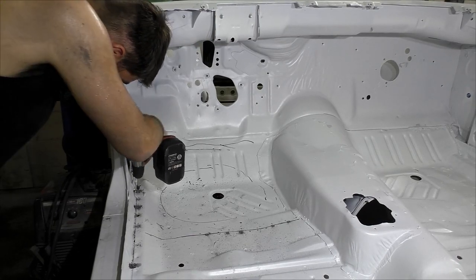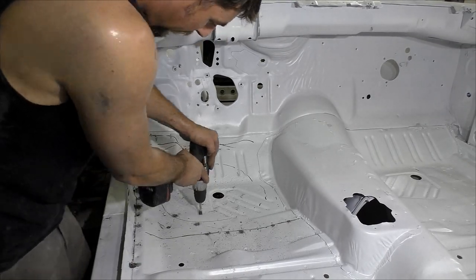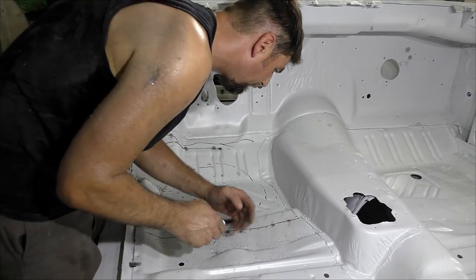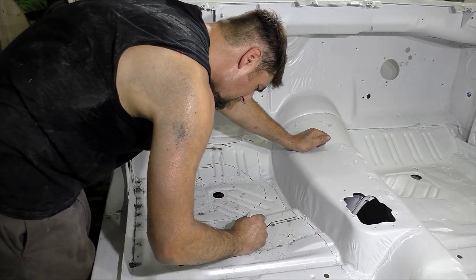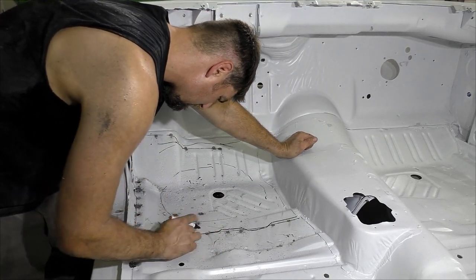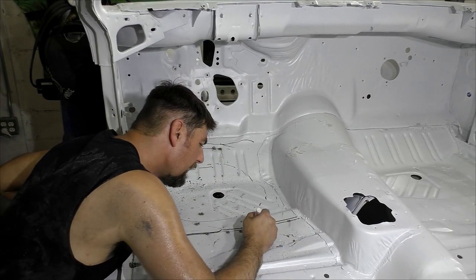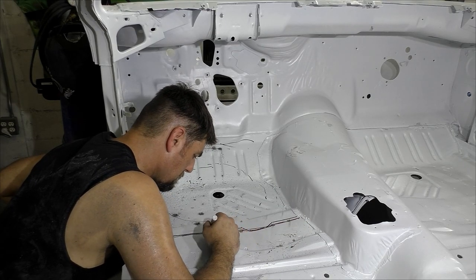Once we do that, we're coming back through with the hole saw — the spot weld cutter. What I'm doing, I'm not going all the way through the inner rocker or the frame rail. I'm just letting the top cut through the floor pan area, which is going to enable us to come back through with an air chisel and pop up the rest of it. You don't have to get all the spot welds on the thicker metal. What I didn't show right here is I put a 1-inch drill bit from underneath the car and basically traced the cross rail where it comes in and out. Now I'm coming back through the top and tracing it with a paint marker so I know exactly where the cross rail stops.